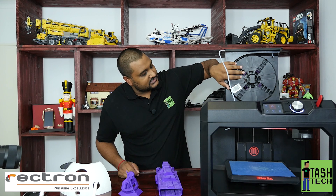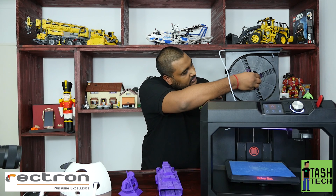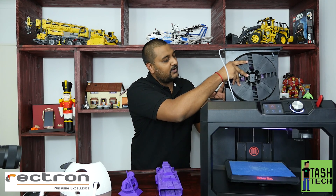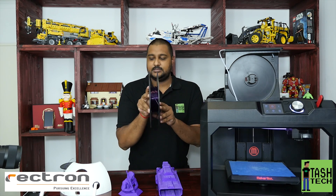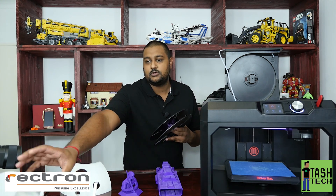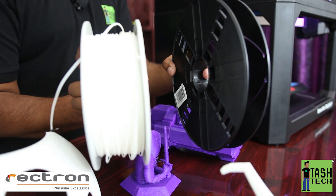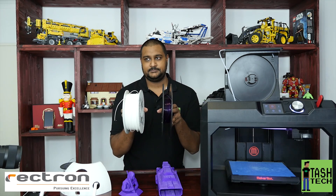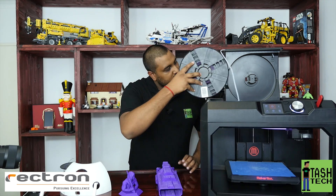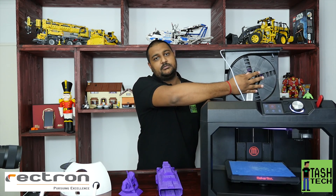Here at the back is where the filament loads. Something to note about the filament - and I think this is generic with all MakerBots - is that it's a very narrow, low profile filament roll. You can see that compared to another filament roll we have here, which is your average filament roll. You can see the profile difference.